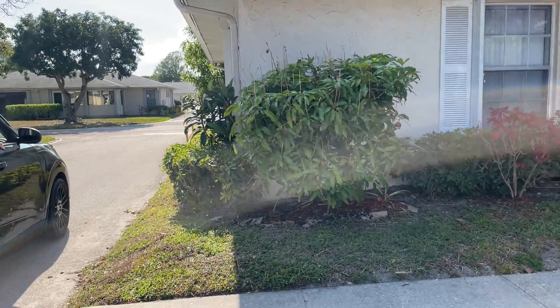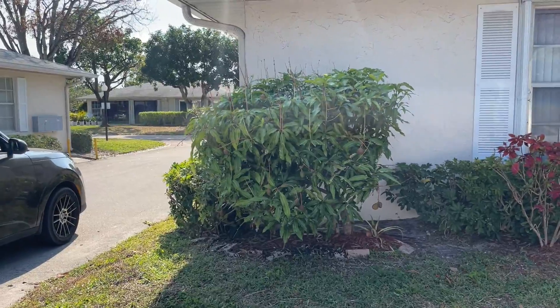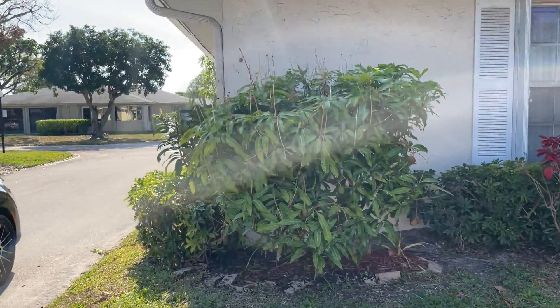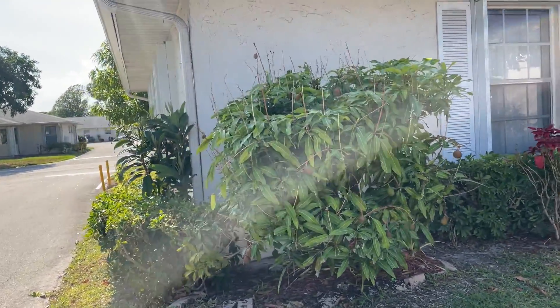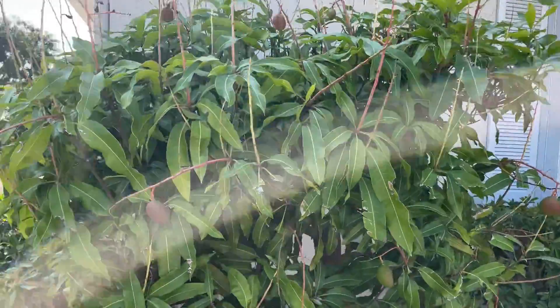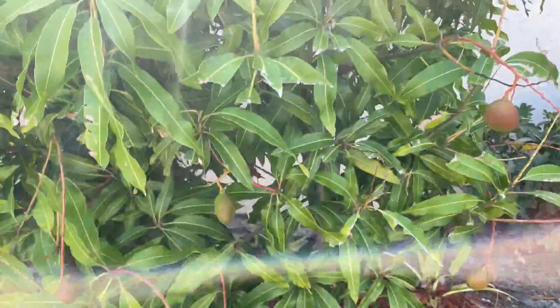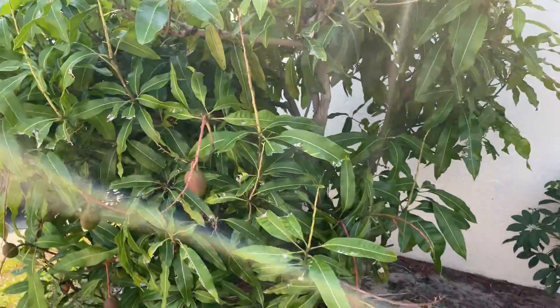That's what we're talking about. You don't need a lot of space to have mango trees. If you get the right variety under the right situation you can do it, and it's almost mango season now. This tree is loaded with mangoes — I don't know anything about how long it's been here but I am going to find out.